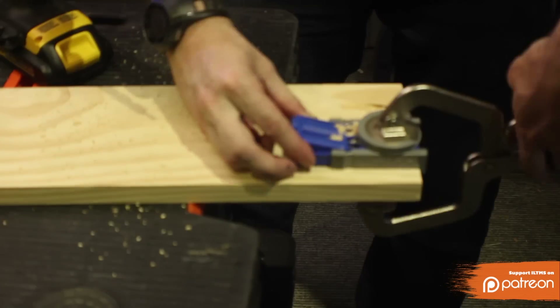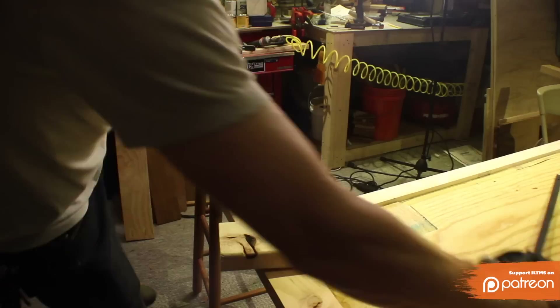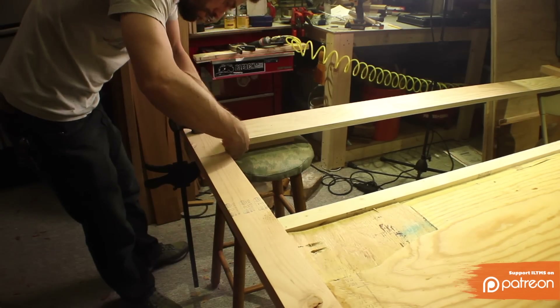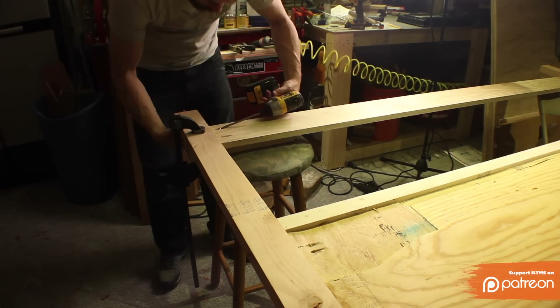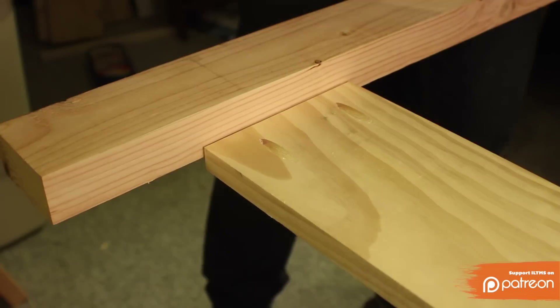Sorry about the focus here, but I was putting some pocket holes into the 1x6, which would act as a support going between the bottom of the two legs. Like before, I wanted this support to be flush with the front of the legs, so I used a clamp and a 2x4 to create a surface for them both to lay on while I screwed it together.